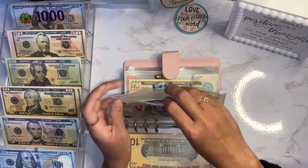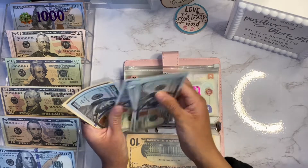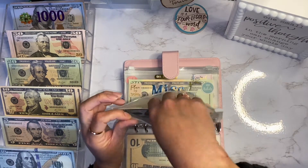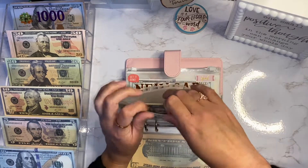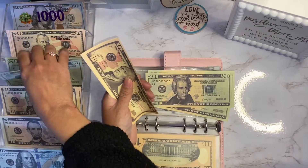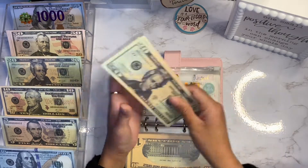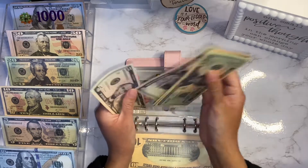For vacation, we have one, two, three, four, five, six, seven, eight - fifty, seventy, eighty. There's not much here, so we're just going to put this back. For miscellaneous we have twenty, forty, sixty - I'll grab another twenty. We have twenty, forty, sixty, eighty, ninety, one hundred, one hundred five, one hundred ten.